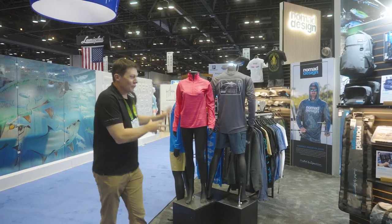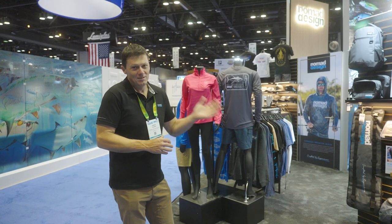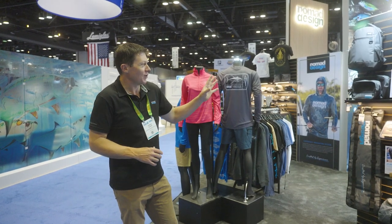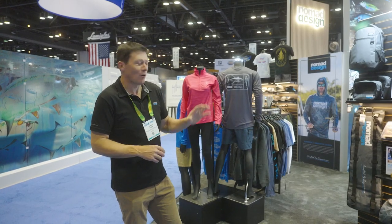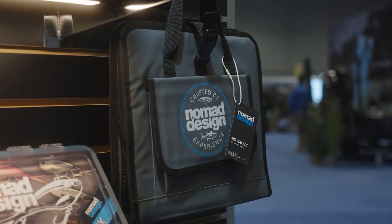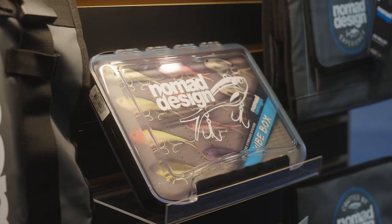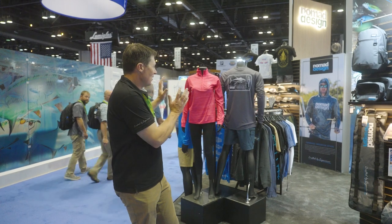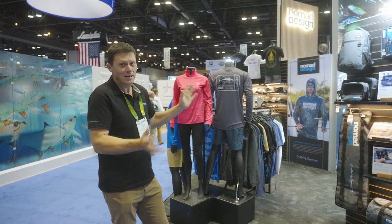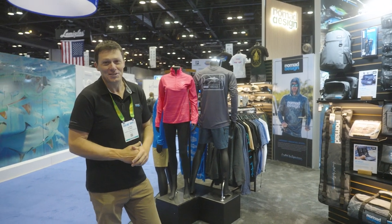We've got an awesome new range of apparel that we're launching — this will be available for summer next year, 2024. We've also got some really cool new storage products that complement the existing jig wallets: lure rolls, a little backpack, splash bags, and the vibe boxes we've had for a while. Huge range of apparel — men's and women's — so it's a very exciting launch for us this year.